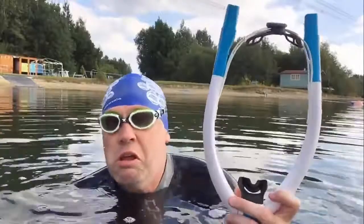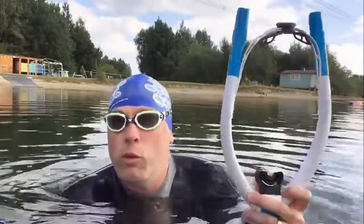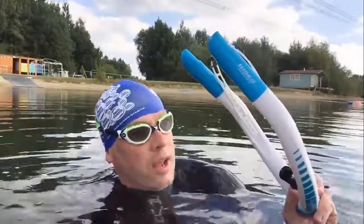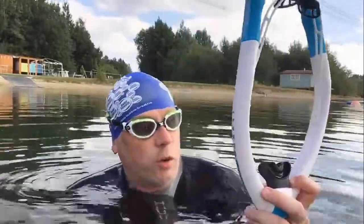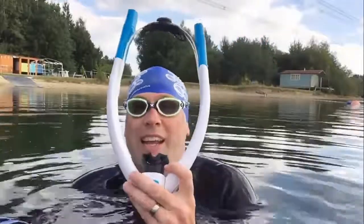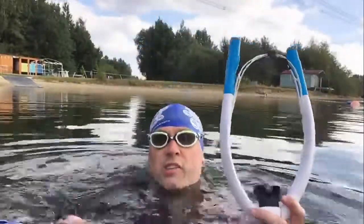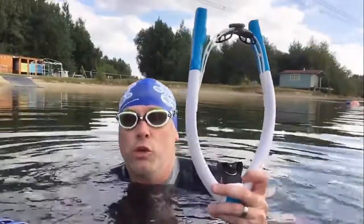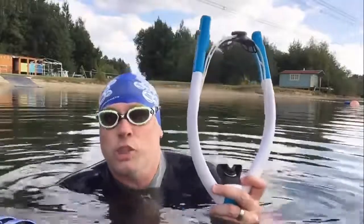It allows you to up the tempo a little bit, get your arms turning over a little bit quicker, whereas you might normally run out of breath if you were swimming without it. It gives your lungs a little bit of a workout because there is a little bit of resistance. And that clear vision — the fact that you haven't got a snorkel going up the centre of your face obscuring your view — really allows you to tune in to the front of your stroke and that catch and pull.